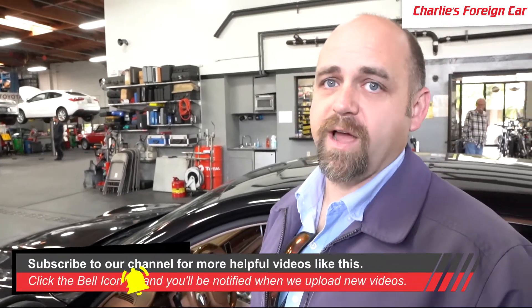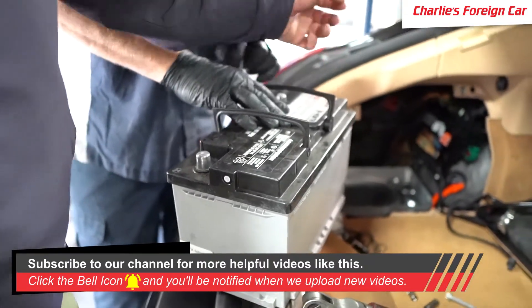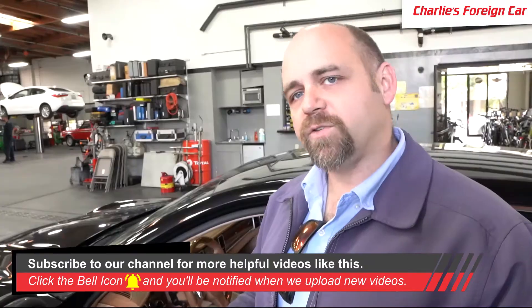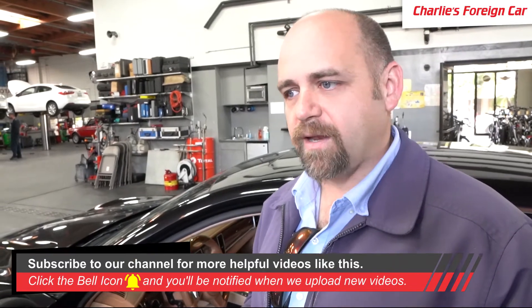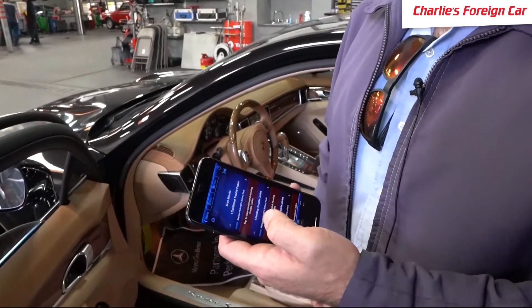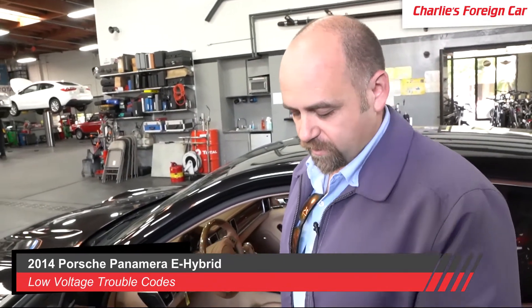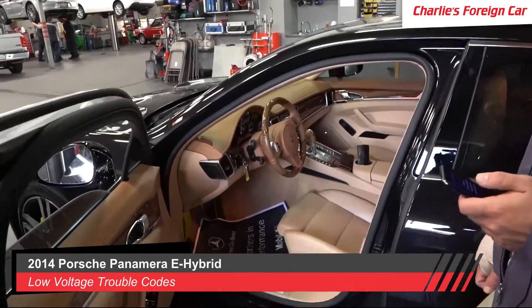What we're going to do is clear this code now with the new 14-volt battery we just installed, and instruct him to go drive it. Hopefully the car will see good voltage back in the system and ignore the 220-volt battery code that we keep getting. If not, then it may need a new 220-volt battery if this code keeps coming back. But we don't know that, so we're going to clear it and give it back to him and have him drive it.